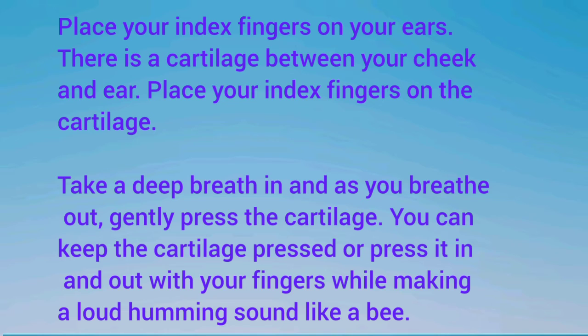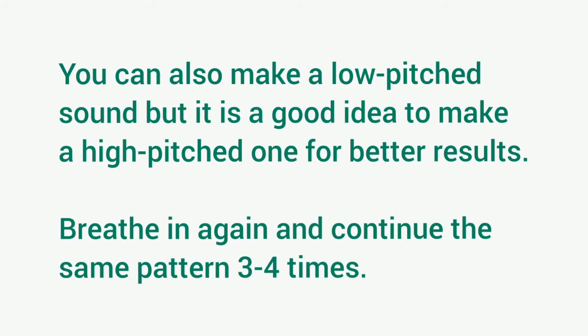Take a deep breath in and as you breathe out, gently press the cartilage. You can keep the cartilage pressed or press it in and out with your fingers while making a loud humming sound like a bee. You can also make a low-pitched sound, but it is a good idea to make a high-pitched one for better results. Breathe in again and continue the same pattern 3 to 4 times.